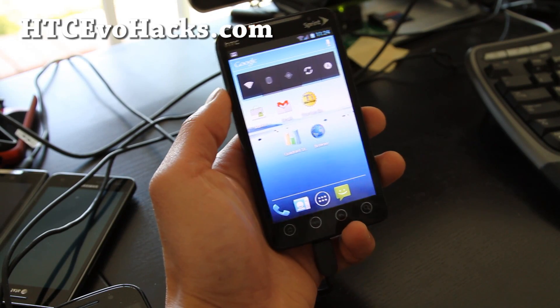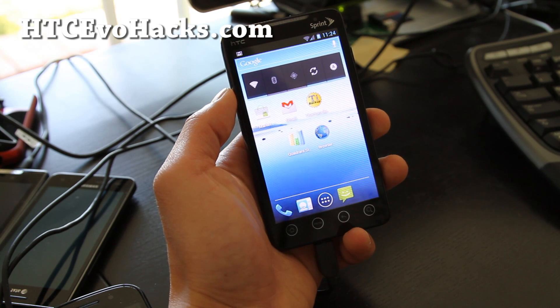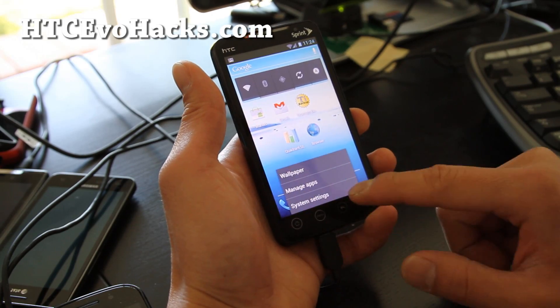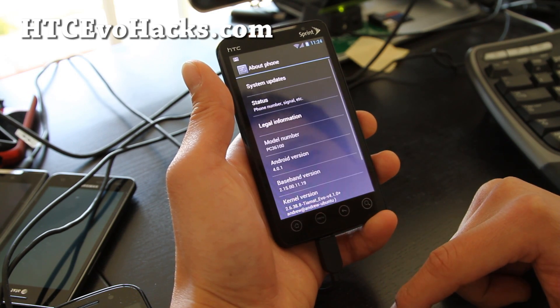Hi folks, this is Max from HTCEvoHacks.com. I've got the ICSDeckEvo Alpha ROM. This is running Ice Cream Sandwich. It's a pretty good ROM.